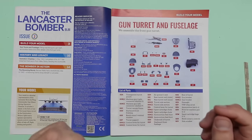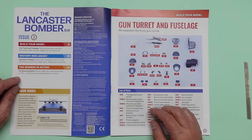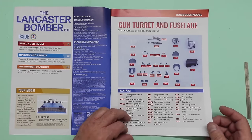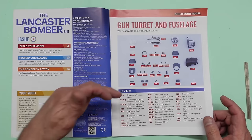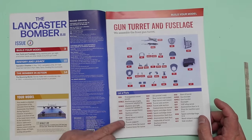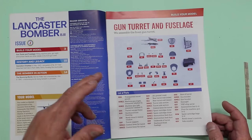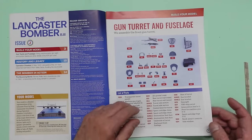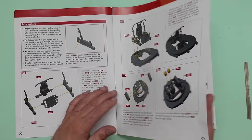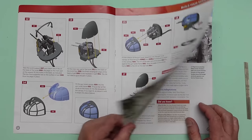In here we're looking at history and legacy — Operation Chastise, the bomber in action, Barnes Wallace and his revolutionary bouncing bomb, which was actually a mine. One nice thing about this model from Hachette is they give you an exact description of what all the parts are — all the names of the different pieces, which is really handy when you look at the little cockpit panels. Here you can see the assembly instructions and there's lots to it.